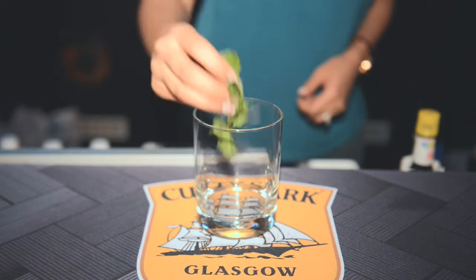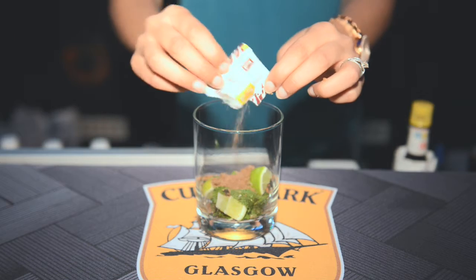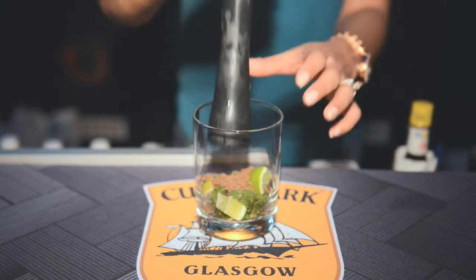I'm gonna just take you through some fun summer cocktails that you can mix up at your next house party. I'm gonna take a glass, add some mint leaves, some lemon chunks, and add some brown sugar. Let me muddle this.